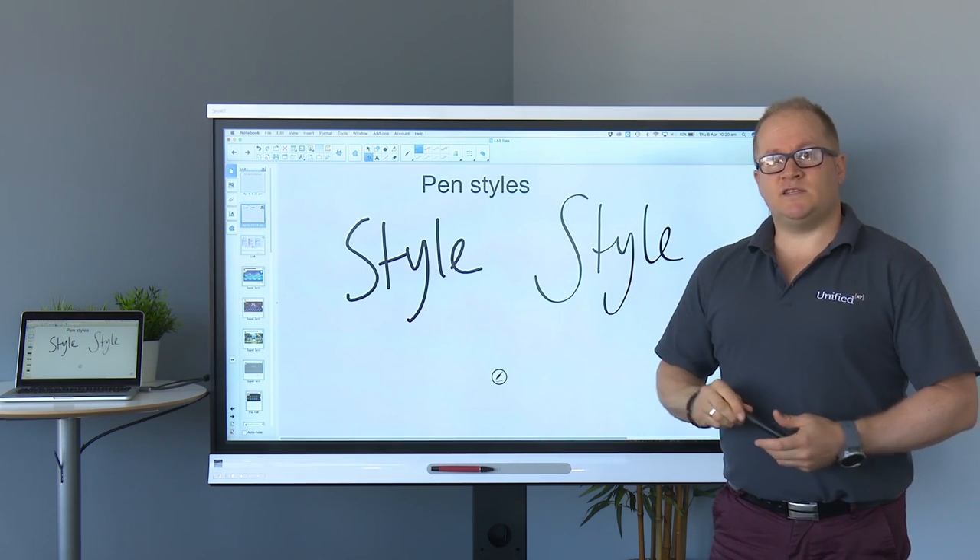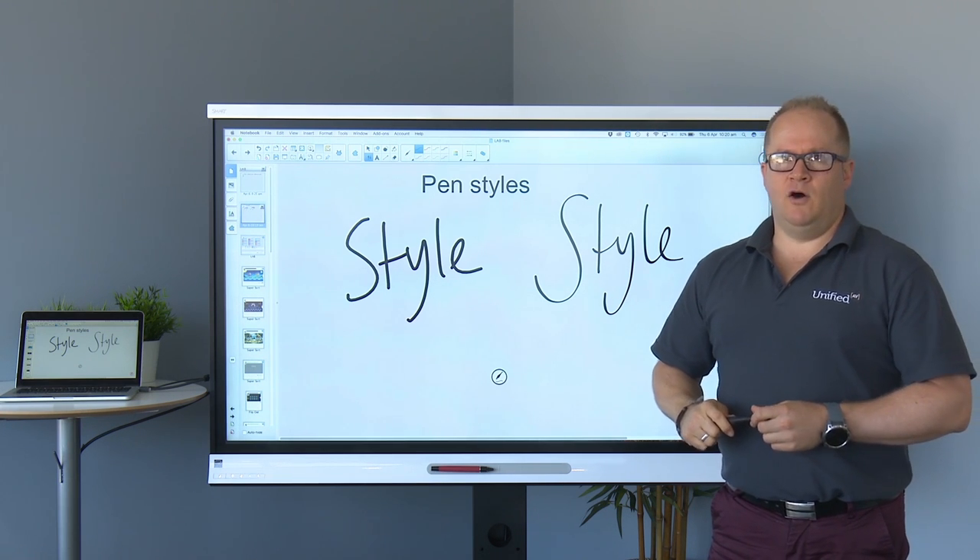Stay tuned for our next Get Smart video where we'll run through some more pen options.